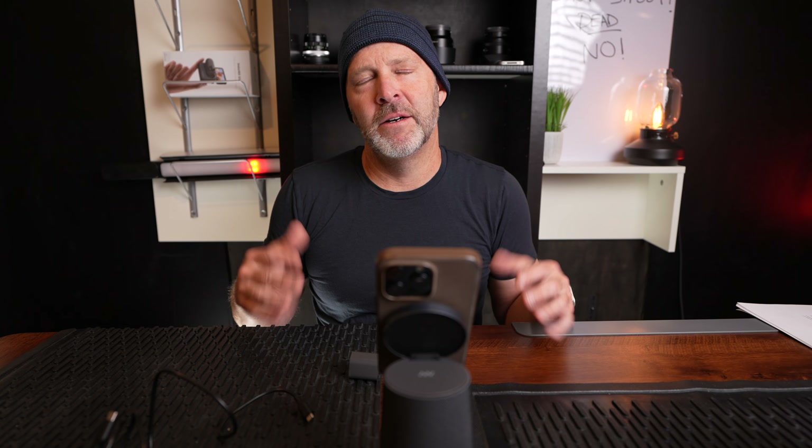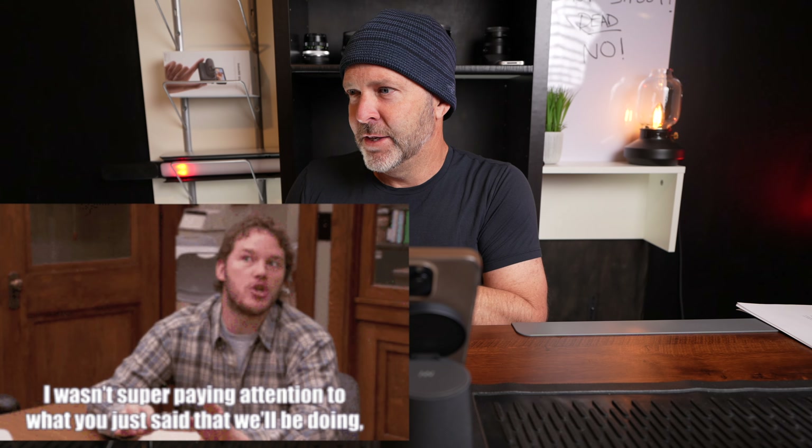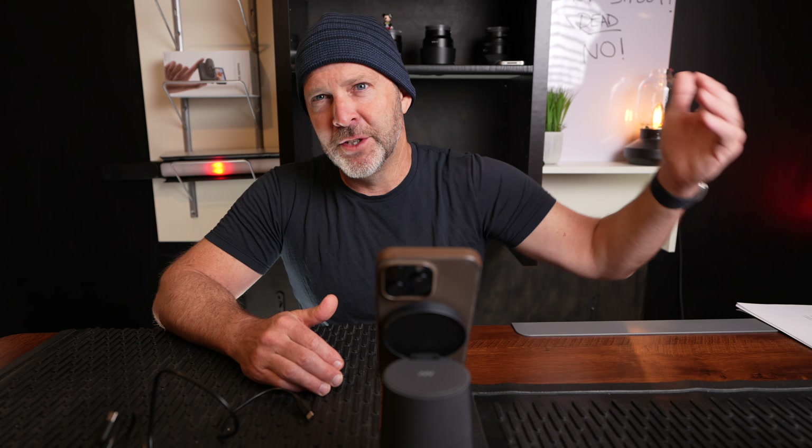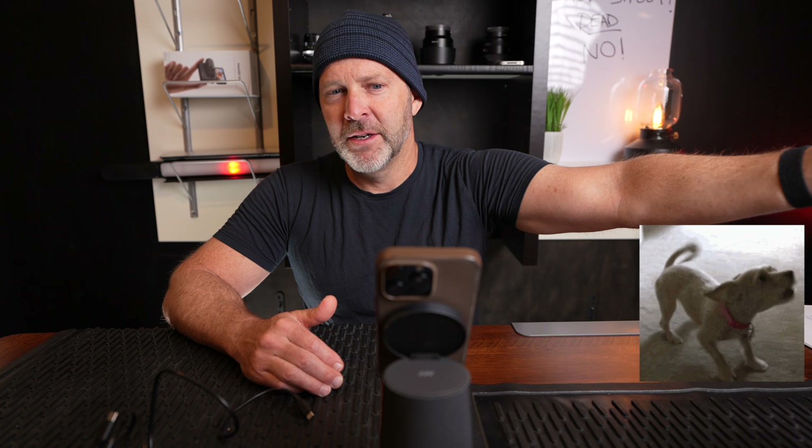Even if you have permission to work from home, everybody knows you're at home when the dog barks, a kid starts crying, or a lawn mower fires up. That comes across on the call, and your first instinct about that person is: 'Are they really paying attention? Are they invested in this meeting?' Even though everyone's doing it, that initial thought of 'they're not really focused' hits. If you eliminate strange background noises, you eliminate that impression.